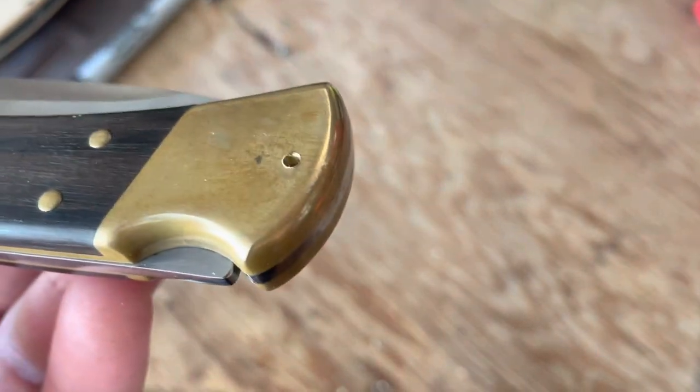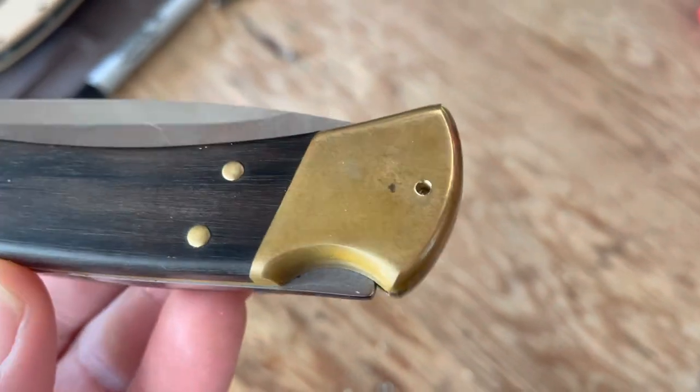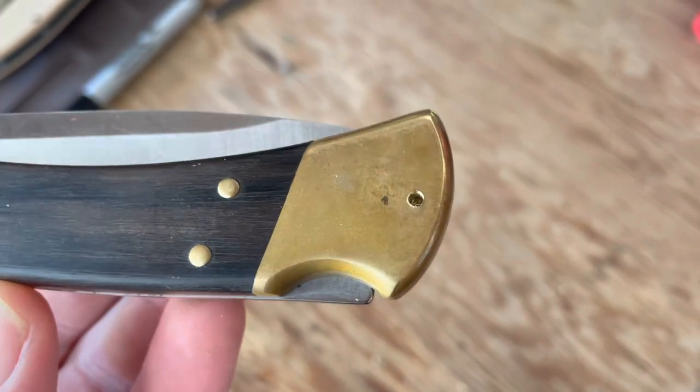There's the first hole drilled. Now I'm going to try to tap it for the screws.